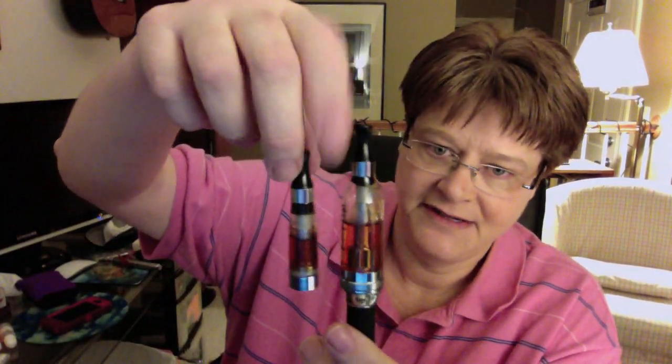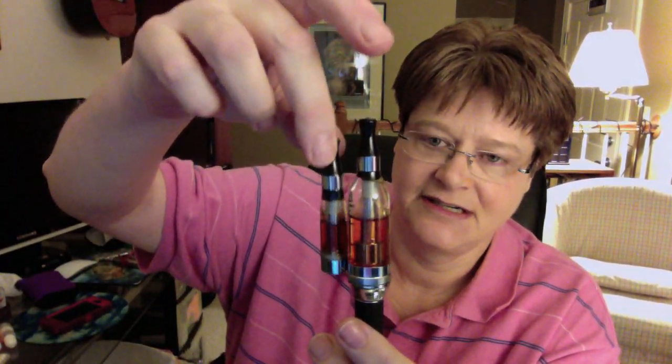Hey folks, Jen or Mergriffin here, taking a look at the Vision Raptor tank. I got this at Clouds of Vapor — I'm sure a ton of people sell it. It's basically the big brother of these little Vision things that I like, so I figured I'd give it a try.